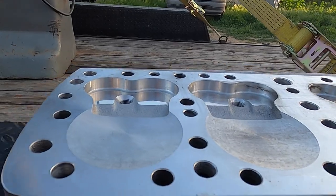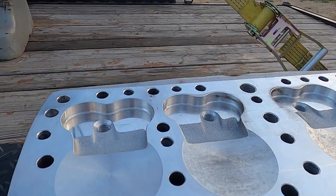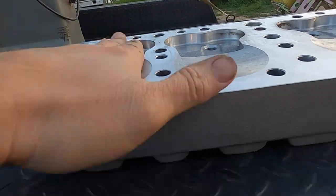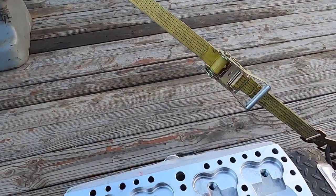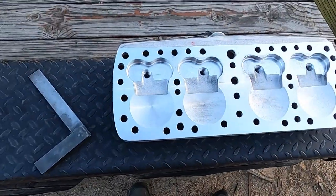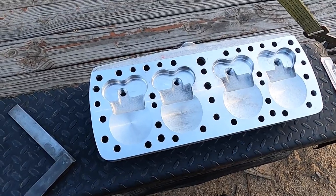One of the ideas - one of the fears - is that not only do we need the thread sealer on the studs redone, but this is not as flat as it could be. We want to take five or ten thousandths off of both. So we'll go ahead and take the other one off as well, take it to the head shop, get them shaved ten thousandths, and along with new thread sealer everywhere, and go from there.